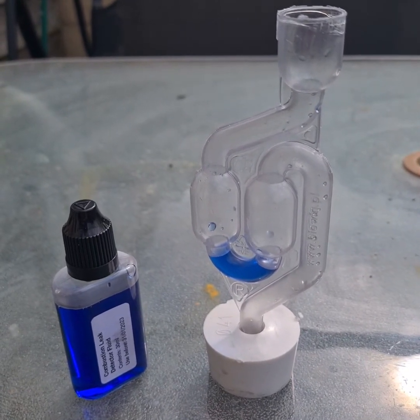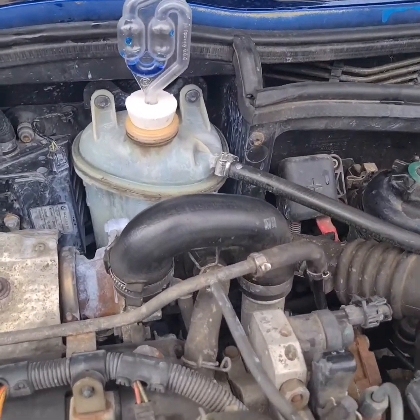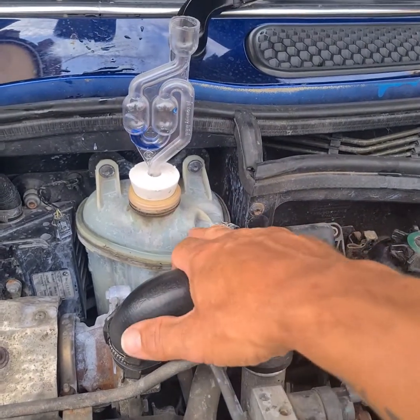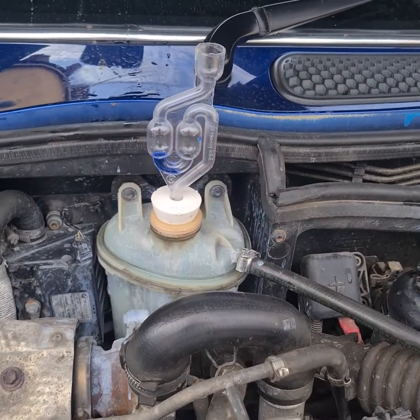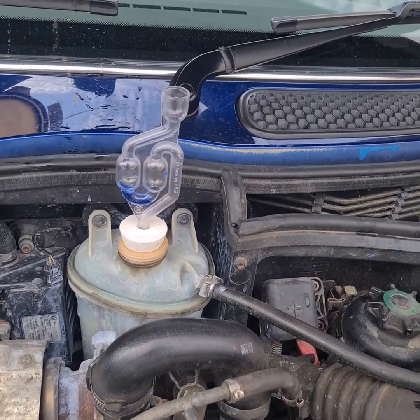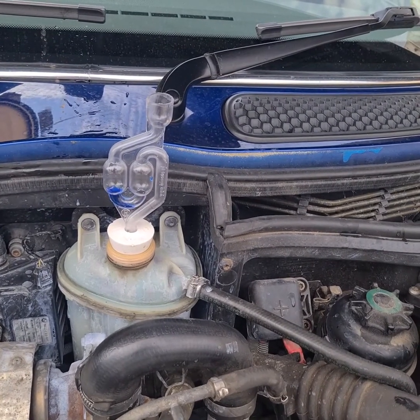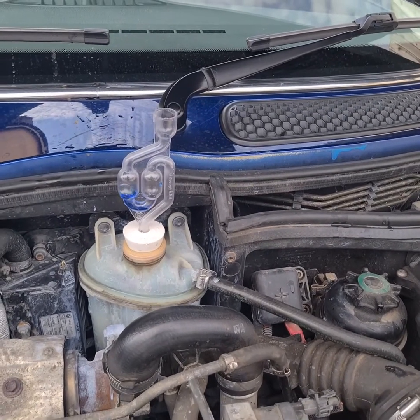Right, let's go and test it on the mini. We have this on the engine now. This is the water tank for the coolant system. I've put enough of the blue liquid in — it's supposed to change to yellow if there are engine gases leaking into the coolant system. The engine is nice and hot now; I've had it revved up a bit.